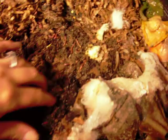So let's dig around here and see if we can find a good pocket of worms. Ooh, there's a lot there. Oh, here's a guy trying to escape — back in where you belong.